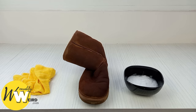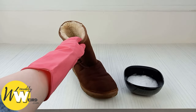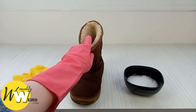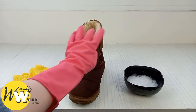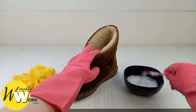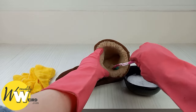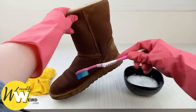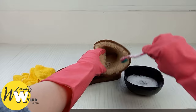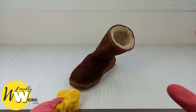Now that the exterior of your UGGs is clean, it's time to wash the lining. If you're satisfied with the deodorising from the baking soda step, you can skip this. But if you want a deep clean, make a fresh gentle liquid soap and cold water solution and massage it into the sheepskin lining with a toothbrush or by hand — whichever you prefer. Work your way through all of the lining, getting right down inside the toe box, and keep gently scrubbing until you're totally satisfied.